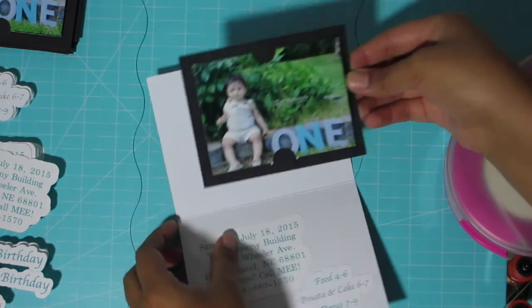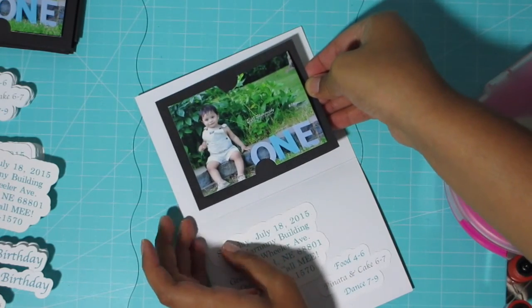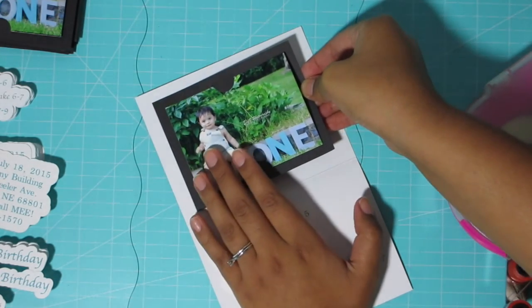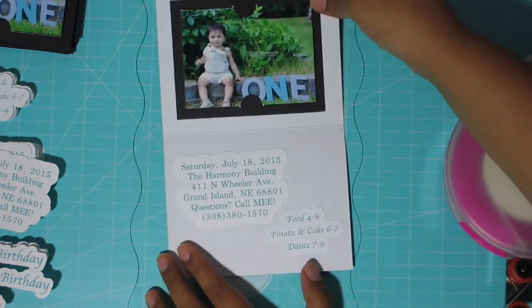I'll be showing you guys the after look of it. I actually like them for having done it myself — I think I did a pretty good job. Let me know what you guys think.